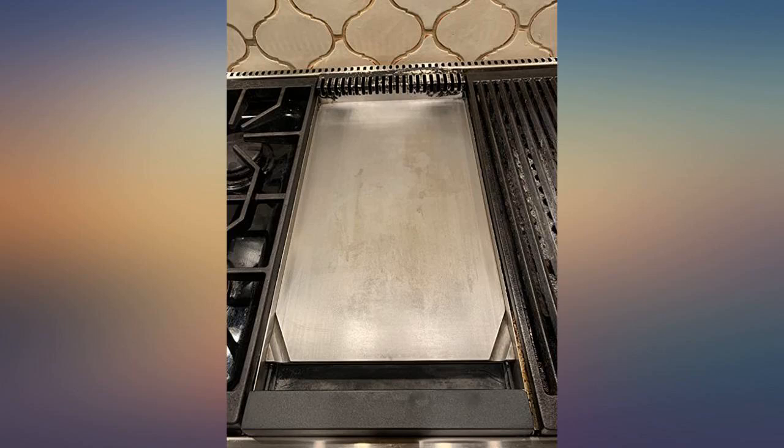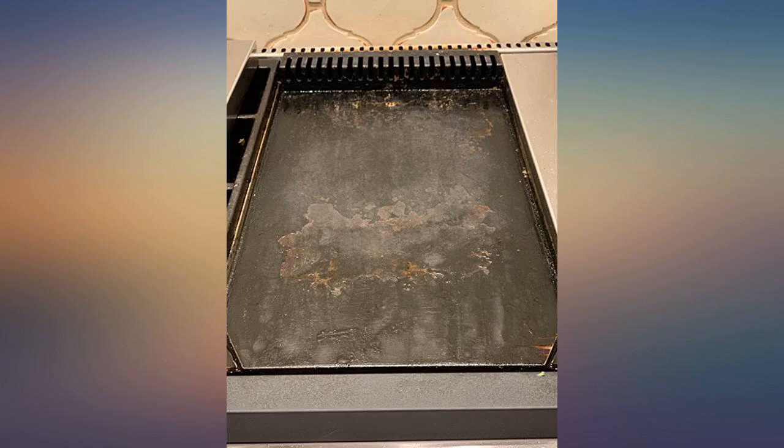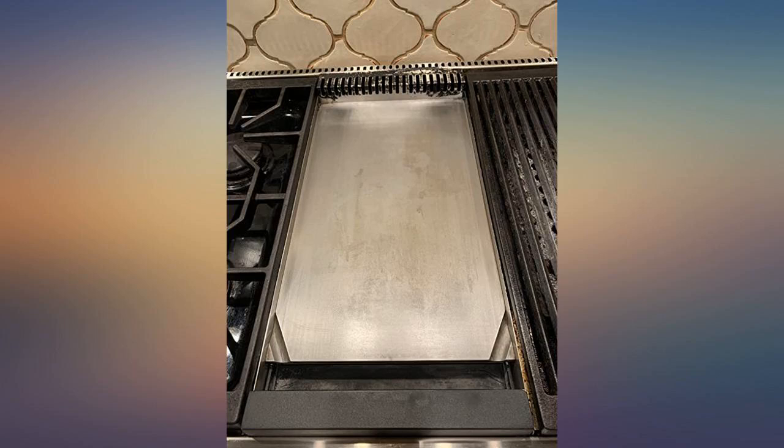The griddle has been completely restored, is newly seasoned and ready to go. I highly recommend this product. We will keep using it for regular maintenance and I imagine it will be far easier to use the next time.